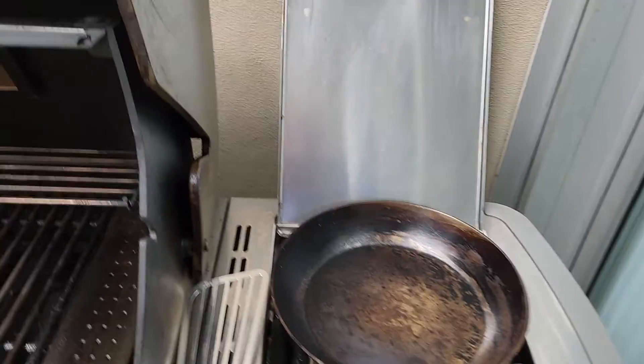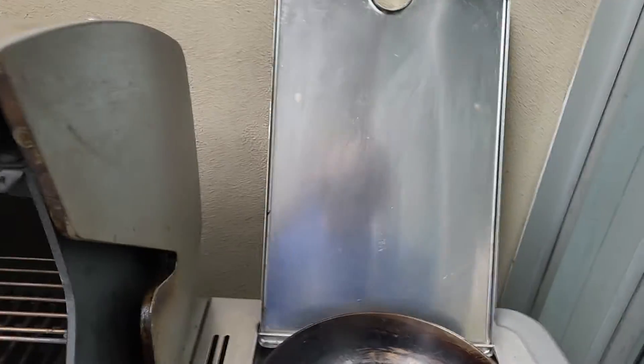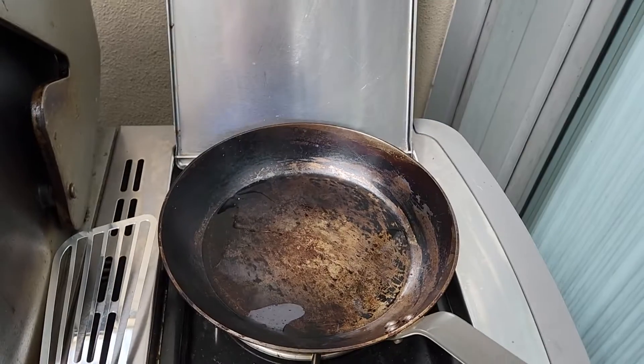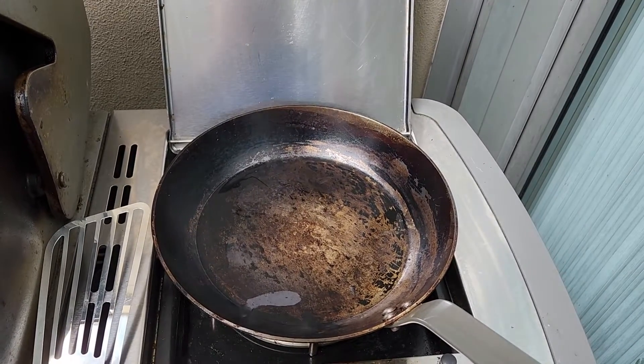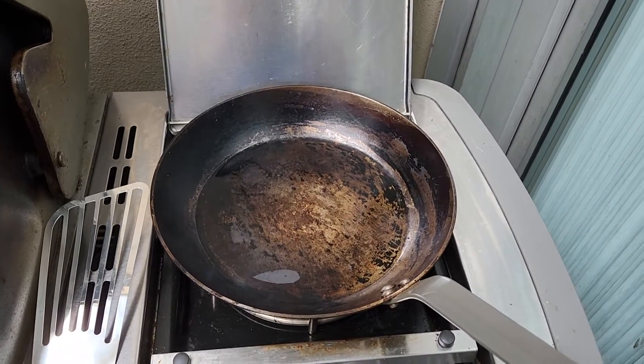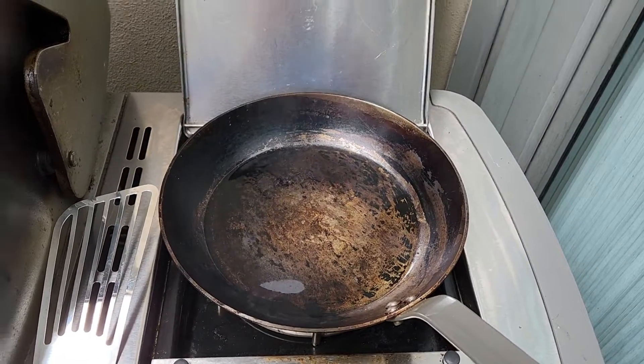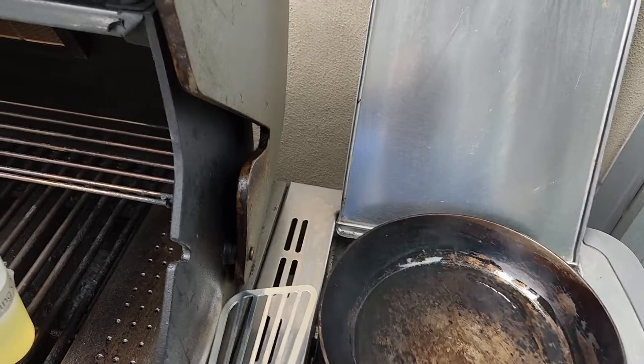Sunday morning we're going to do eggs in a carbon steel pan. I need quite a bit of oil. I'm a big fan of carbon steel these days because these things will last longer than I will, as opposed to the non-stick ones which are quite convenient but they'll last a couple of years.